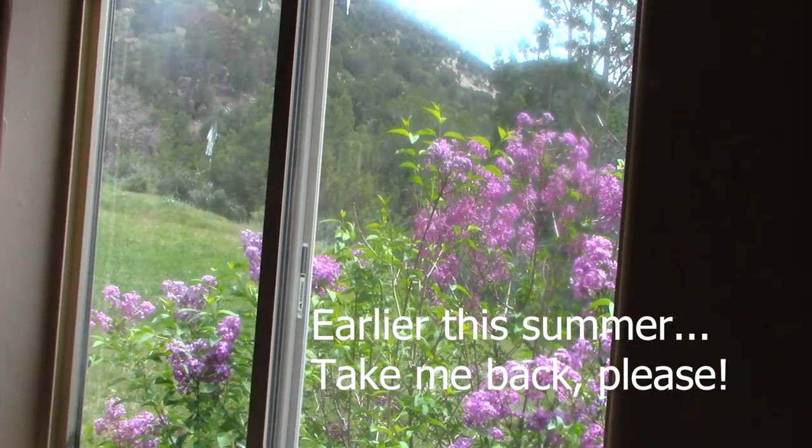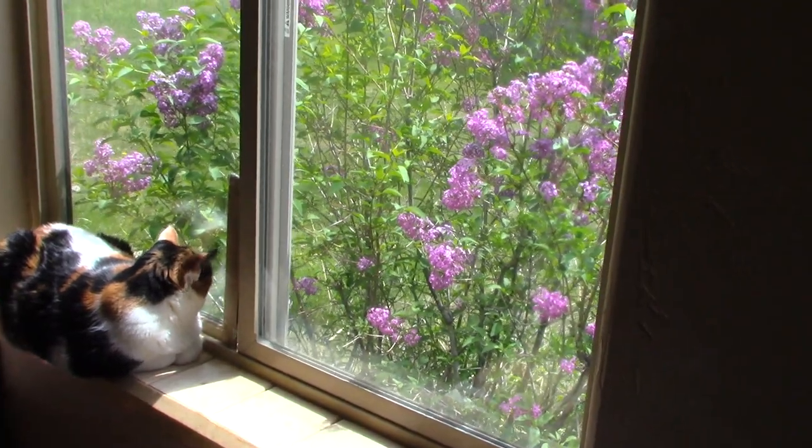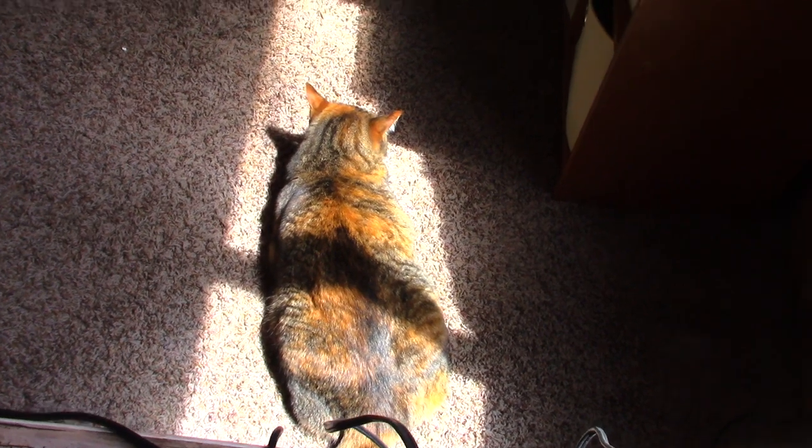Look how pretty it is right out my studio window — that blooming plant. The cat is enjoying that, and the other cat found the sunspot. She's no dummy.